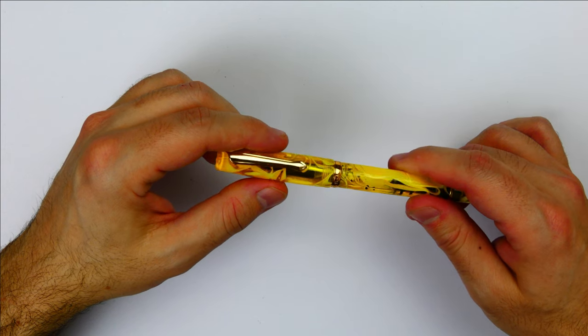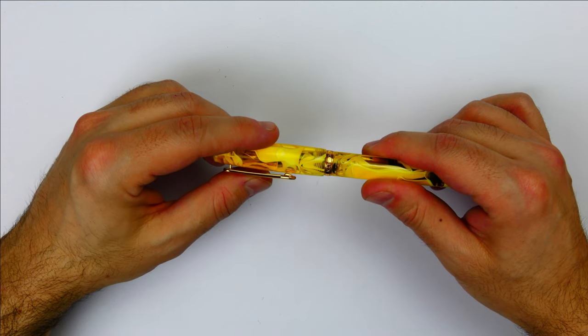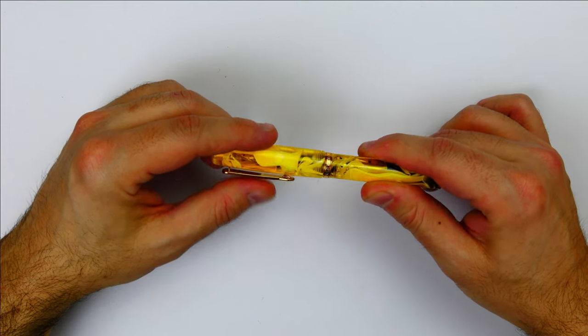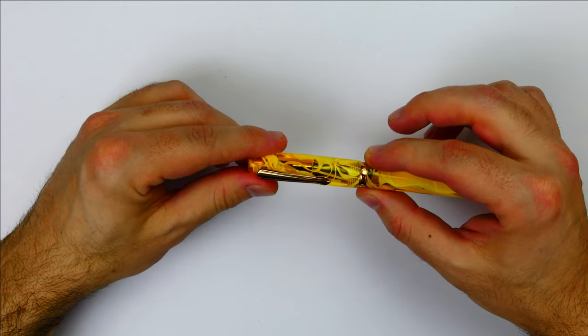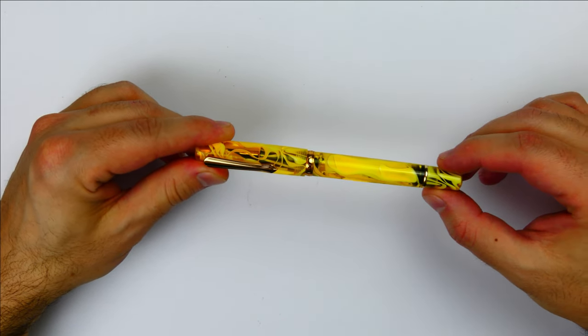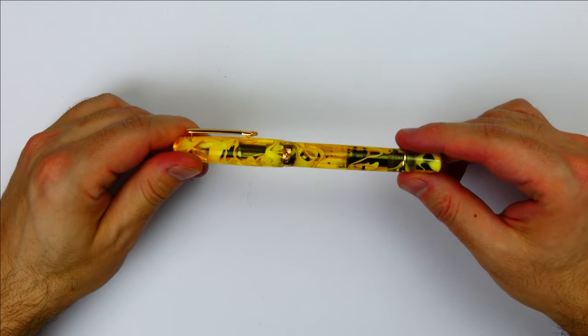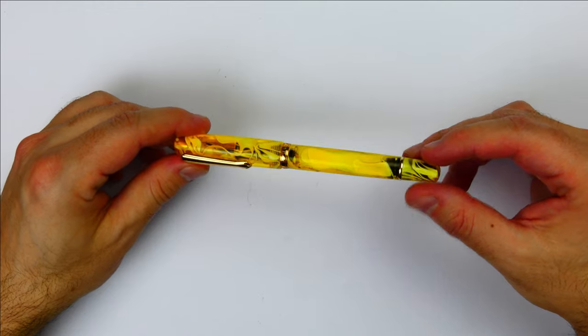There is a metal band with the name Narval on it, and apparently the direction of the band is random. The barrel starts straight and then tapers down slightly until this second metal band that divides the barrel from the piston knob. The barrel, cap, and piston knob are all made of the same ribbon acrylic.